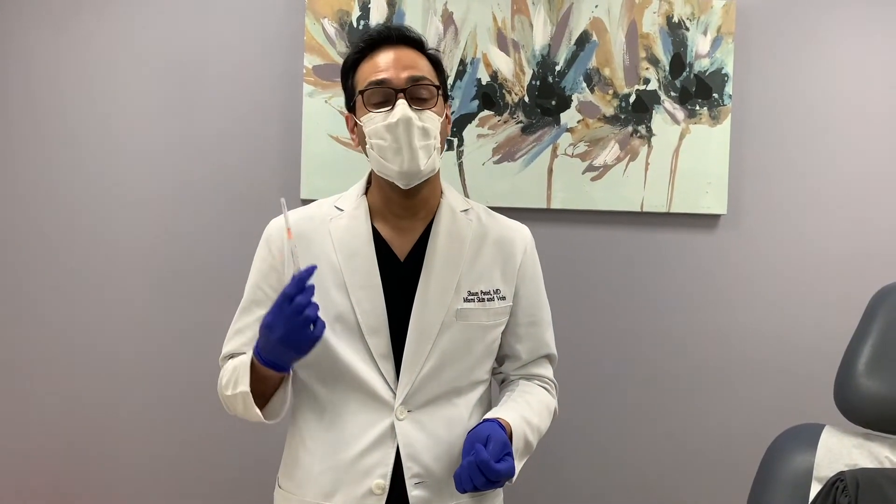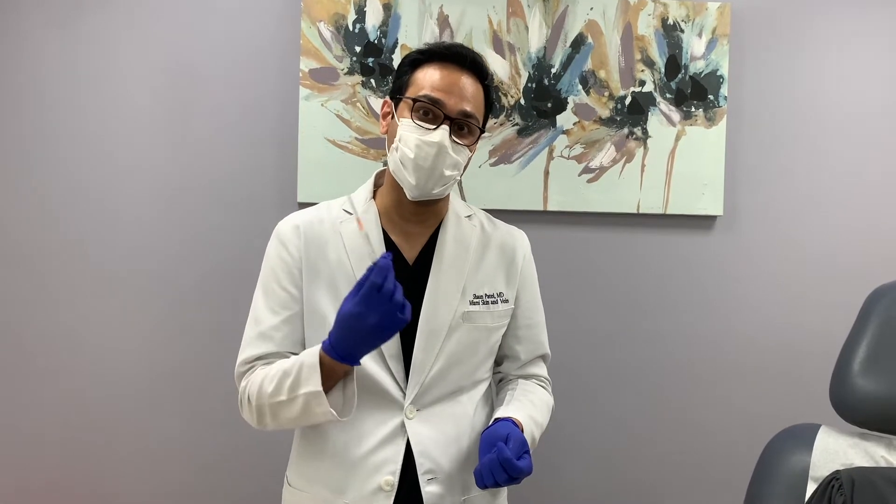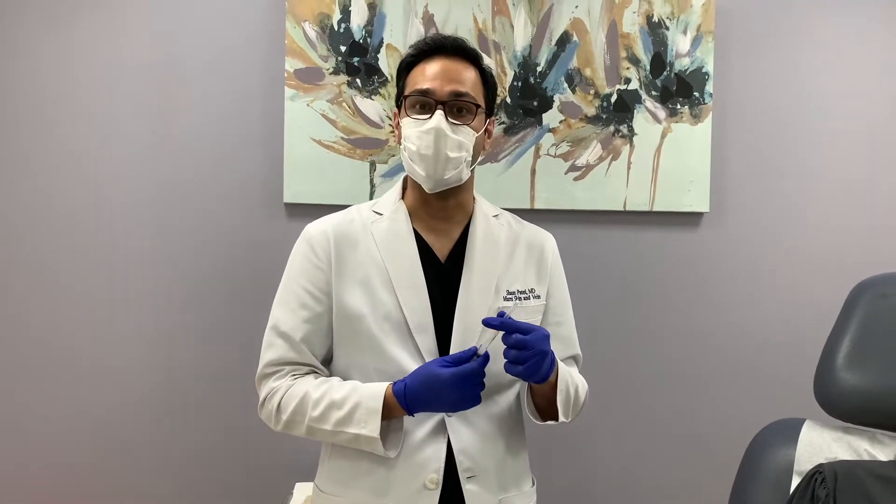Sculptra is a biostimulatory filler. It's the volumizer that I like to use on the face. I like to do the Restylane and Juvederm and those kind of products as more line fillers, focal treatments, whereas Sculptra is a more panfacial volumizer — not a line treatment, but a volumizer. And you're going to see how I do Sculptra today.